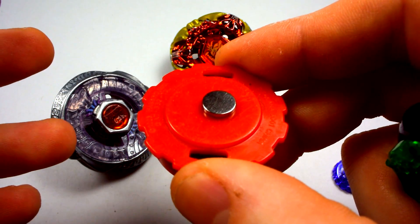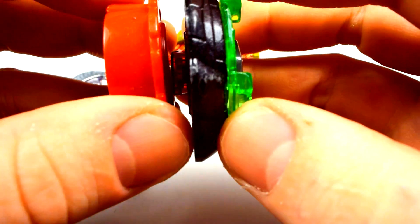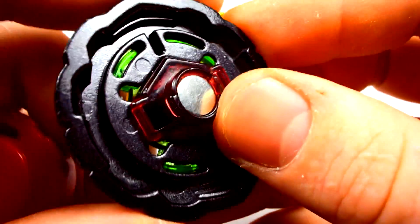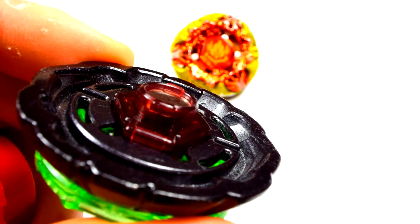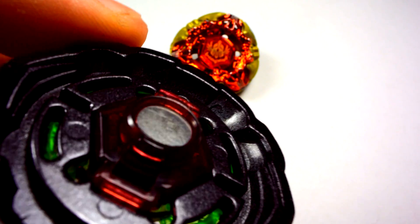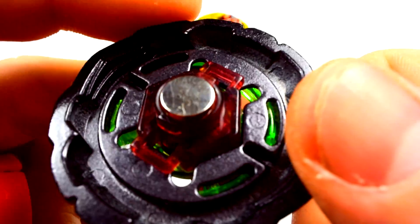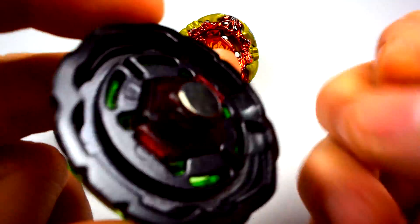We'll only be using one magnet, mainly because it's so close to the ground. We'll have attract there. Interestingly, it'll already attract because of the metal face. I tried fitting another one in there to see if that would work, but as you can see, it's too big — it just sits over it. So we're back to one magnet. Put it on, and you're all set.